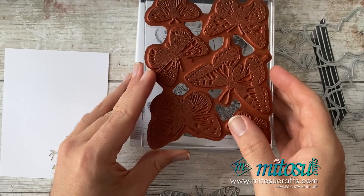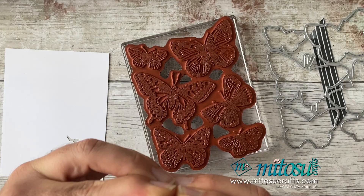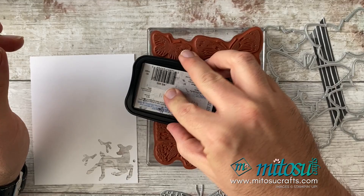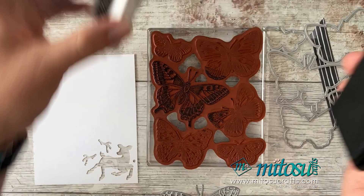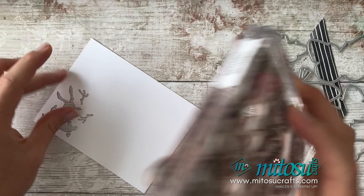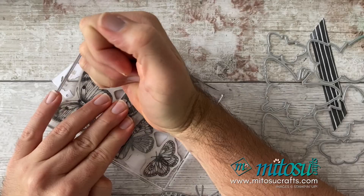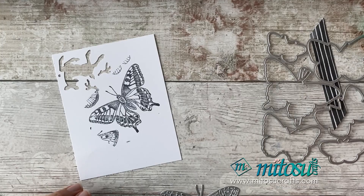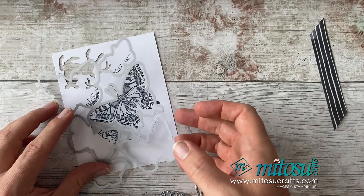I'm only going to ink up the large butterfly. It will go around onto the outside of the paper a bit, but that's fine — you will waste a little bit of paper with this one. I'll take my piece of paper, stamp it down, and then die cut it out. When I die cut it, I'll lose bits around the edges — just be aware of that. I'm going to keep them as a whole and die cut that one out.